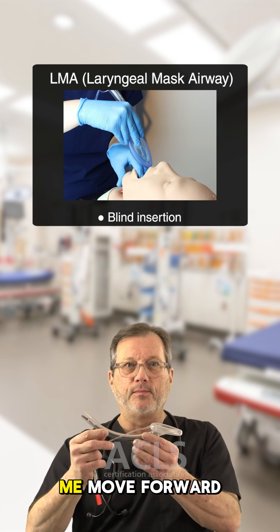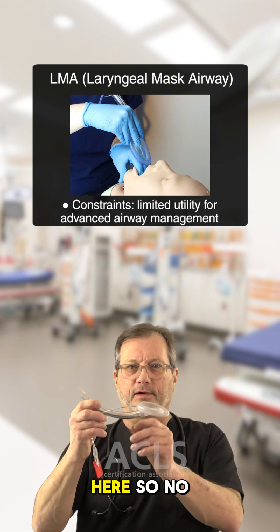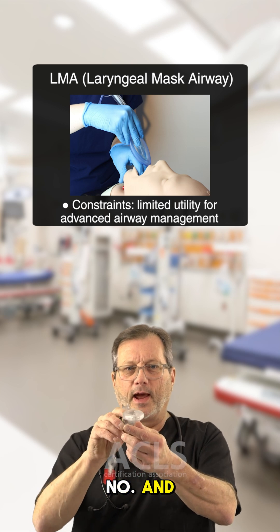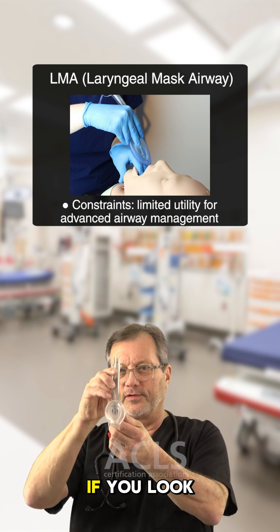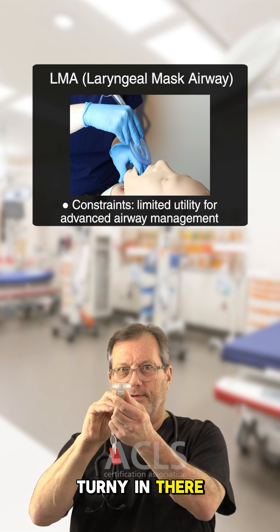Can the LMA help me move forward in my airway management? No — there's nothing coming down, it's blocked. Additionally, during the insertion, if you look at the design, it can get a little twisty-turny in there.